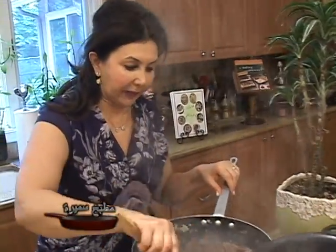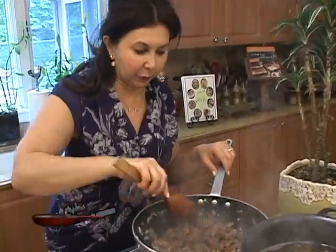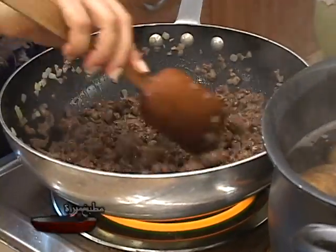And about one to two teaspoons of mixed spices — bahara. It's a blend of many spices together: black pepper, cumin, cardamom, cinnamon. It's a beautiful blend. I have a recipe and many other recipes for these mixed spices in my cookbook.